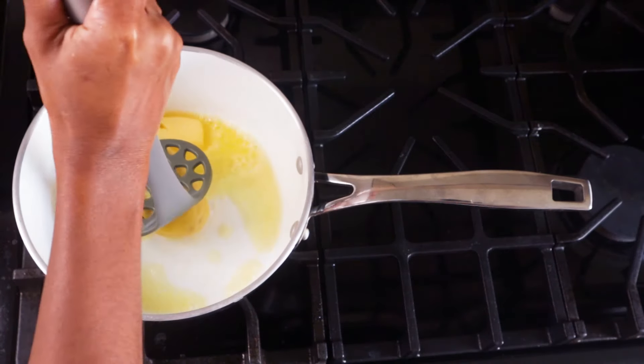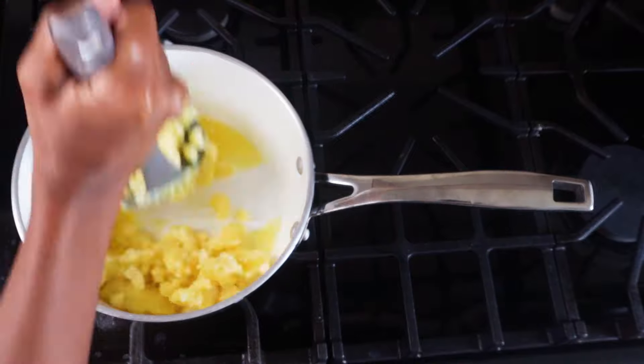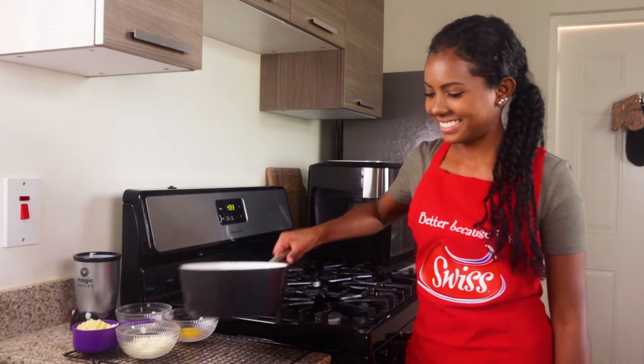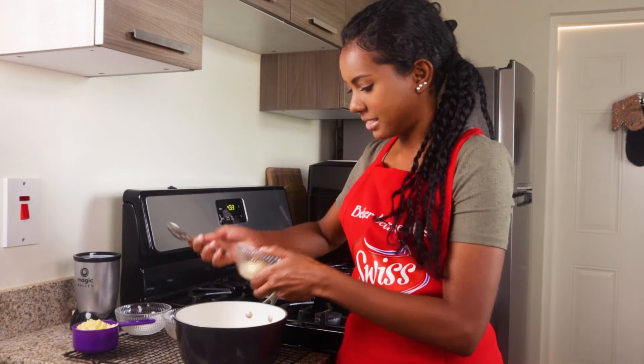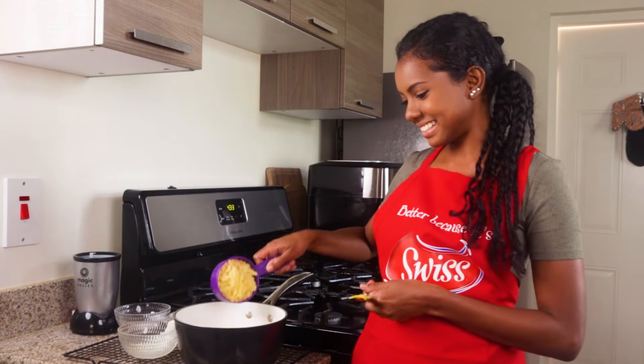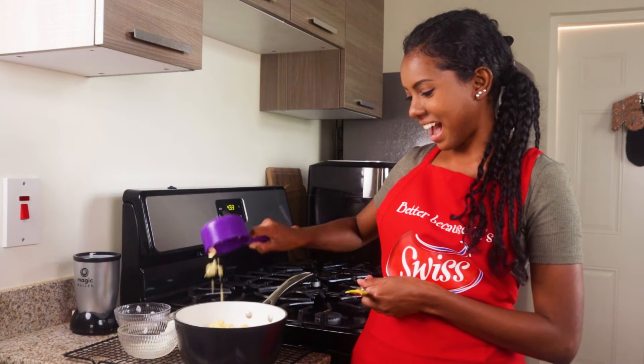On low heat, mash the potatoes in a large pot with 30 grams of Kerrygold salted butter. Remove from heat and season with 4 tablespoons of Swiss mayonnaise, 1 tablespoon of Swiss mustard, and a cup of grated Kerrygold cheddar cheese.